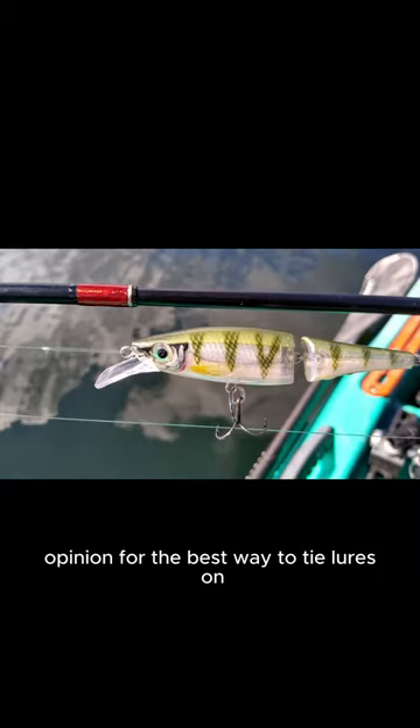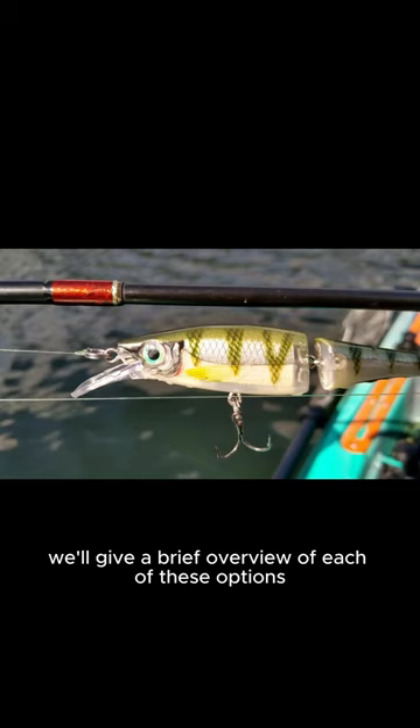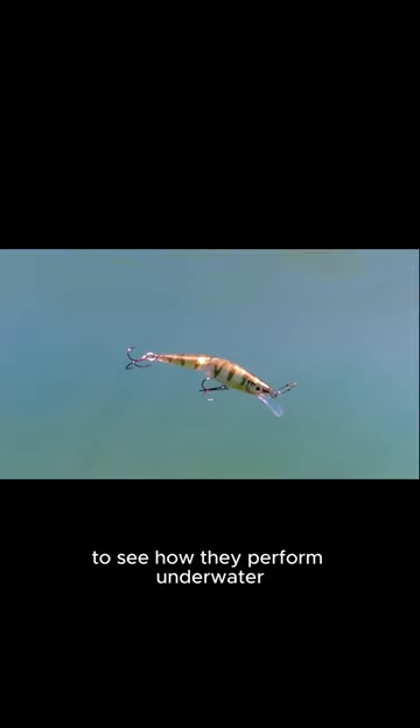Everyone has their own opinion for the best way to tie lures on, especially with crankbaits. Today we'll give a brief overview of each of these options and take a look at them in slow motion to see how they perform underwater.